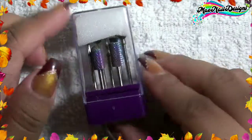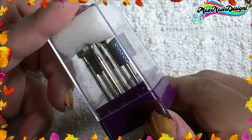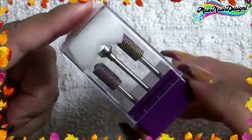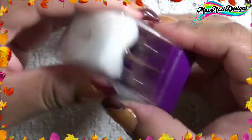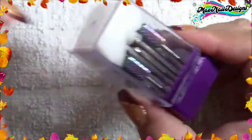Hey guys, welcome back to my channel. This is a product review — I'll be reviewing this Amazon purchase. This is the BT Art Box, that's the name brand, seven-piece drill bits set. They fit most nail drills that are a 3/32 inch measuring. It comes with a little plastic around the box so it won't open and come loose.